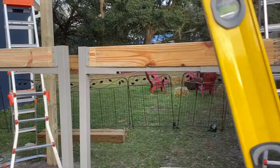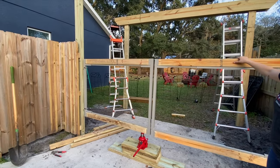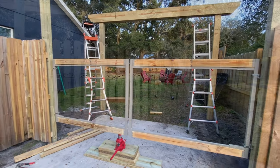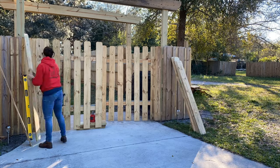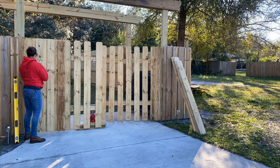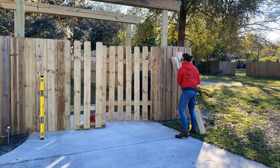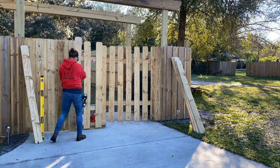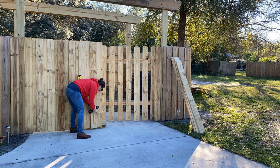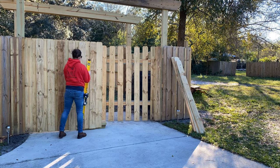Now we have working gates. The next step is to put pickets all the way across to make it blend in with the sides.